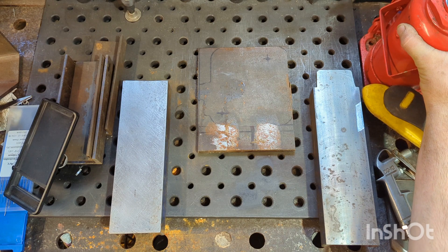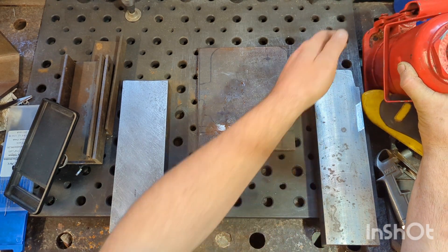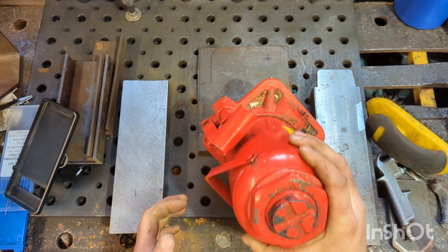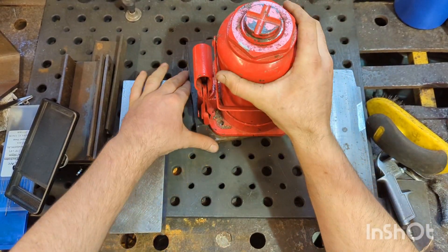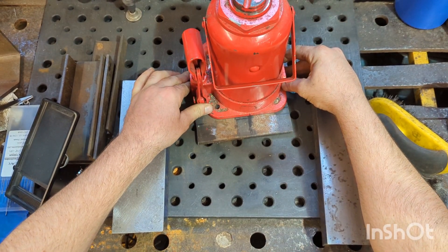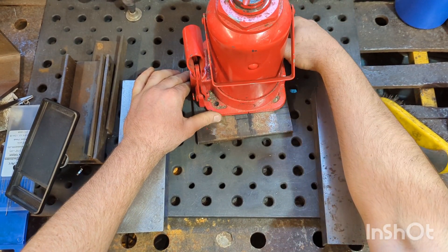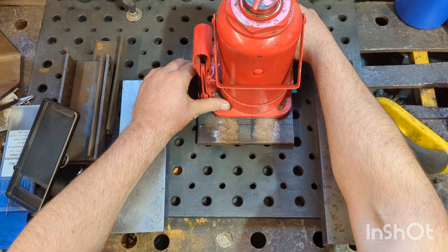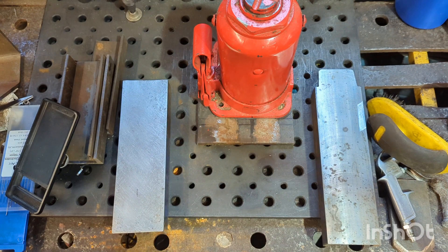So what I'm hoping to build is a toe jack, using this 30-ton bottle jack that I got on a press. But I've swapped the press out to air-over-hydraulic bottle jacks, so I've now got this jack kicking around spare. So my intentions are...